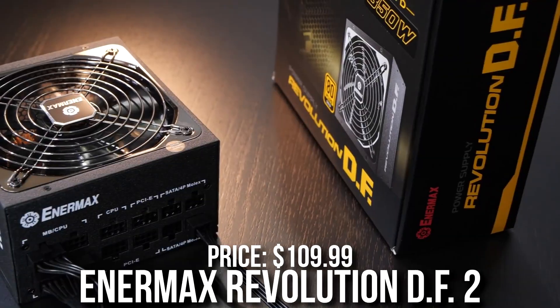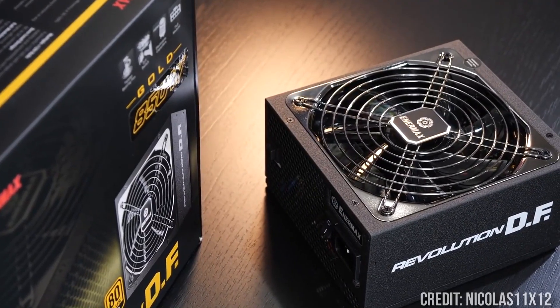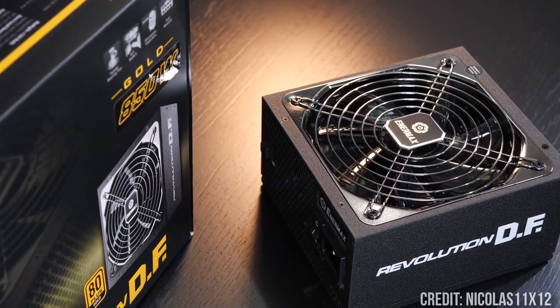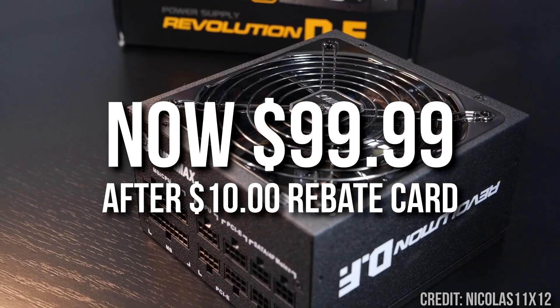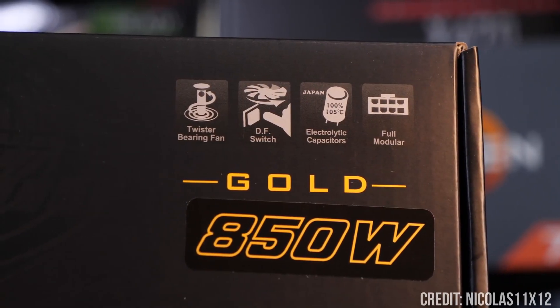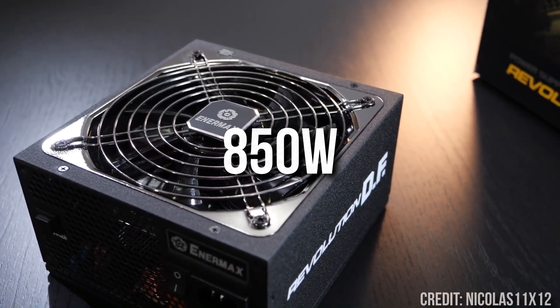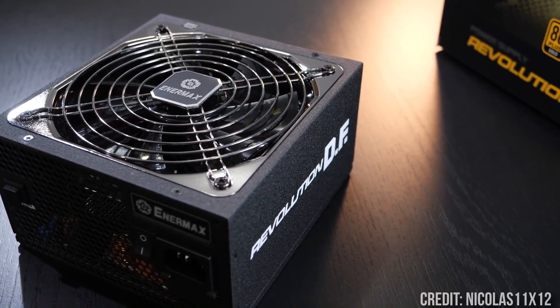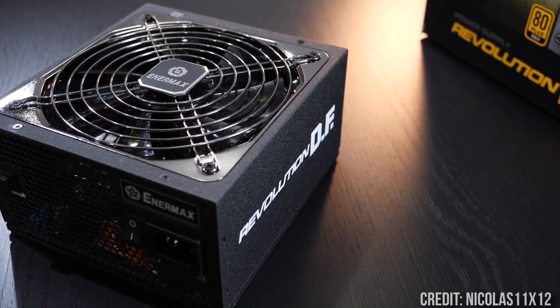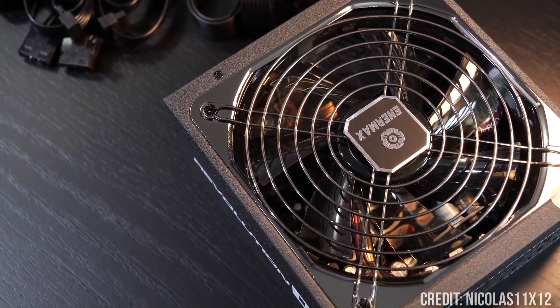However, the next one is fully modular, meaning you can change everything — the EnerMax Evolution DF2. This is A-tier rated, meaning it's the best quality out there, and it's going for $90 after a $10 rebate and a $10 off promo code. In my opinion, this is the best value power supply on the market at $90 because you get an 850W power supply, which is enough for most PC builds on the market — even high-end ones — and it's A-tier rated so you can pair it with really high-end components.